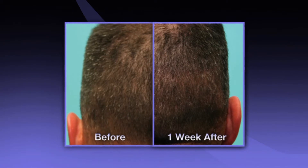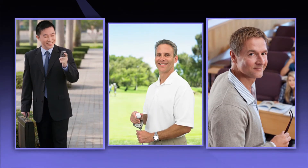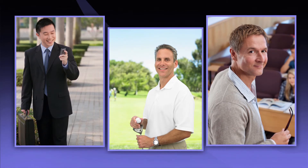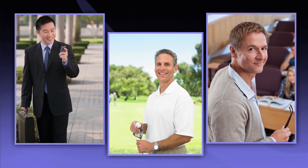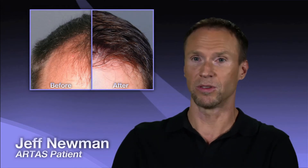The ARTAS system harvests hair in a natural fashion so that the donor area retains its original appearance, allowing you to quickly return to your active lifestyle. Within nine to twelve months, you will enjoy permanent and natural results that you can confidently wear in any length or style. Two days later, I was back to normal without having to take any days off work — it was a very easy procedure.